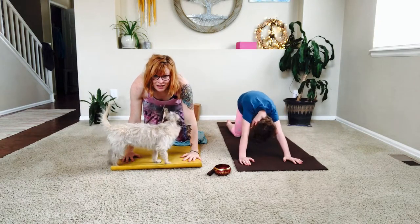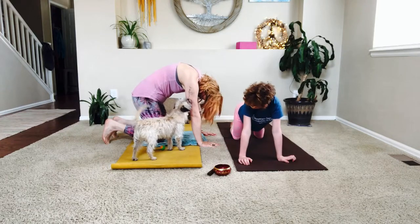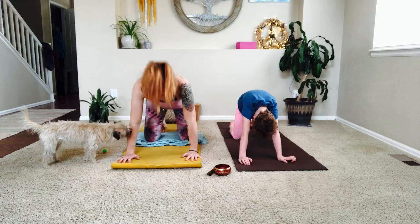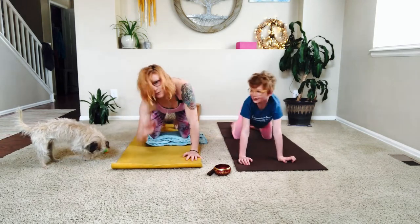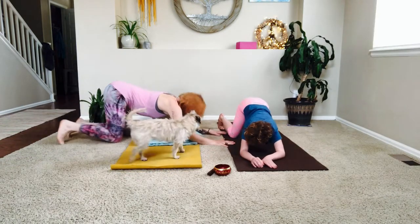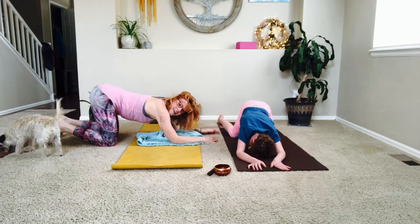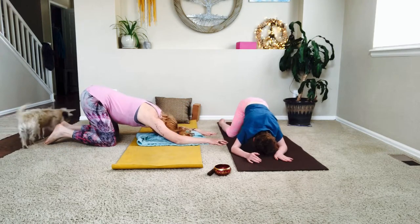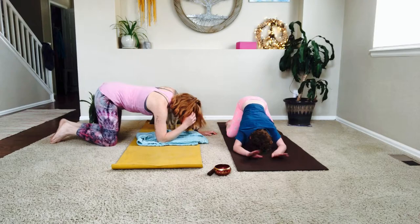We're going to rock out our cat-cow — growing your spine, and you can make all the sounds! Inhale, raise it up. Now we're going to drop down onto our forearms into our playful puppy pose. Walk your booty back, heart sinks down to the earth. In yoga we call this Anahatasana — that's Sanskrit and it means your heart is to the earth. Allow your head to rest and take a big breath.